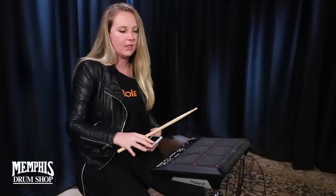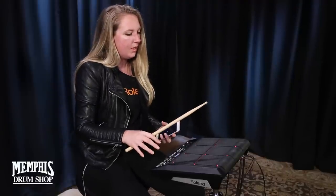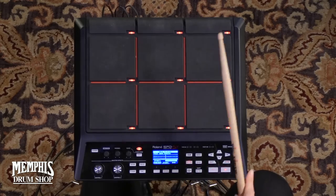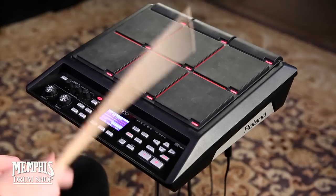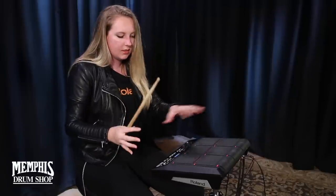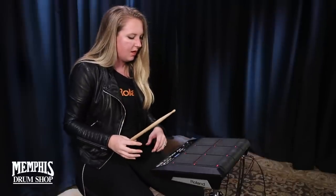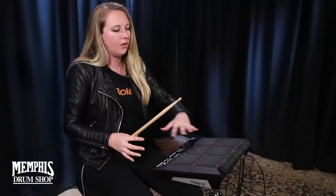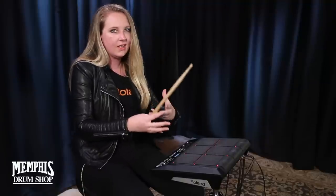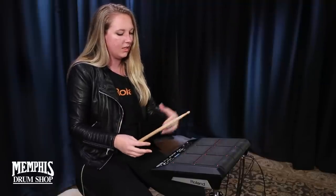So now it's going to let me go through and make sure everything is where I want it to be. Sounds good. If I'm happy with it, I can press Enter and what it's going to do is write it all to memory. So now you have this kit already in your SPD-SX and then you can edit it.